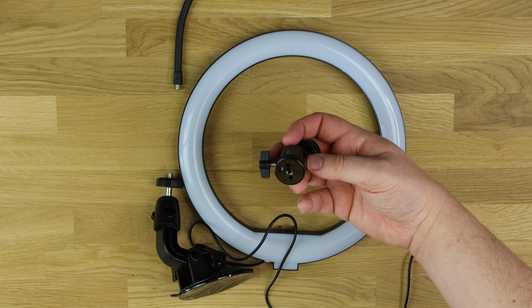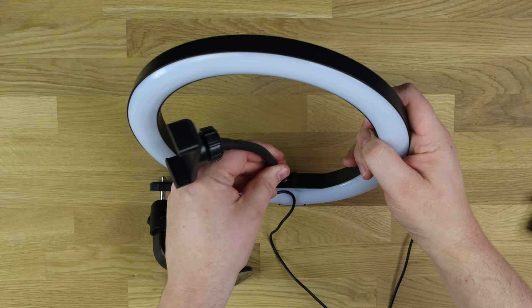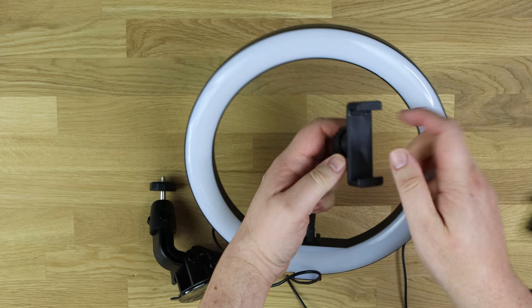This part attaches to the light in the centre — you just screw it in. It also has a ball angle mount on the back so you can adjust which way it points and how it points, and then you attach your phone onto there.